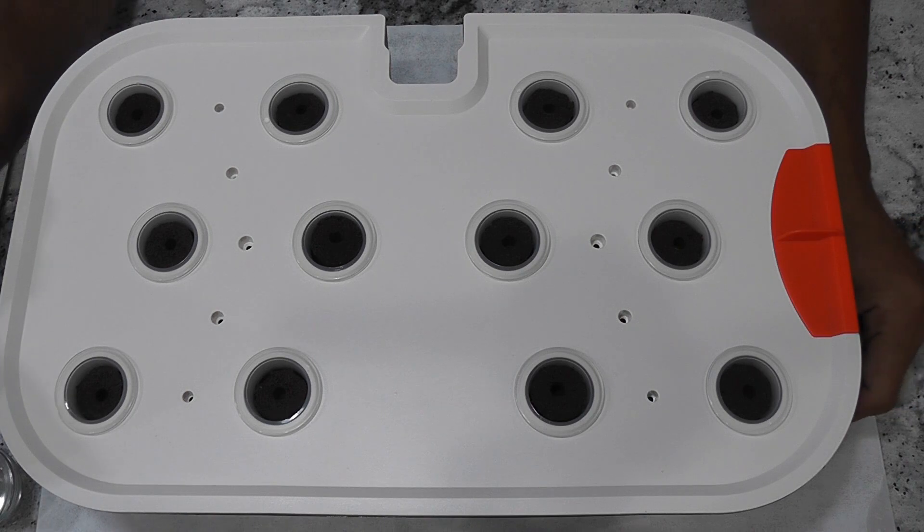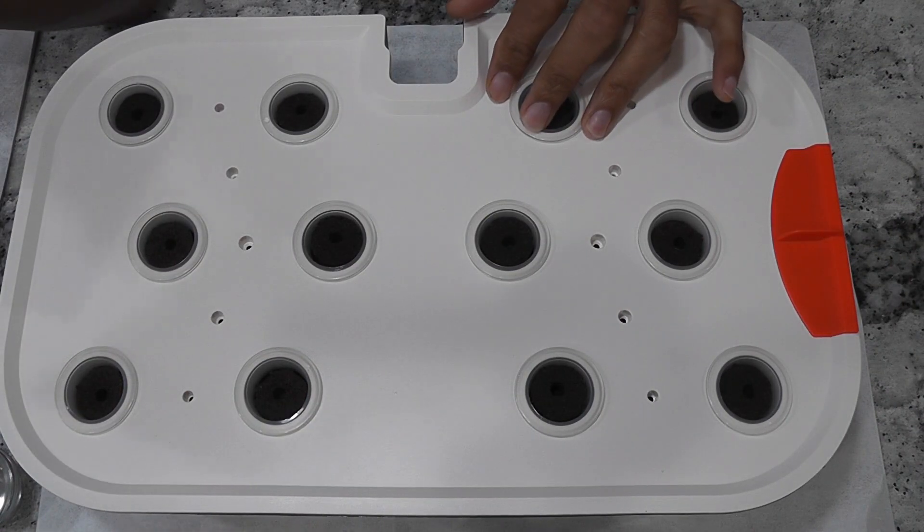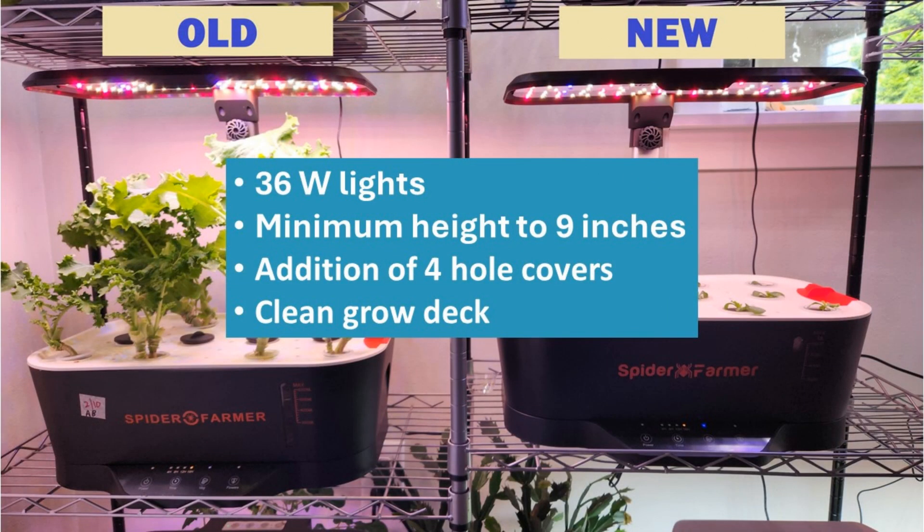Hi friends, I am starting an experiment to grow lettuce in the Spiderformer hydroponic system. This is the latest model of Spiderformer with lots of upgrades, especially with 36 watt lights. I recently published a video covering all the upgrades in this 2023 model compared to the previous model — please find the link in the description below if you are interested.